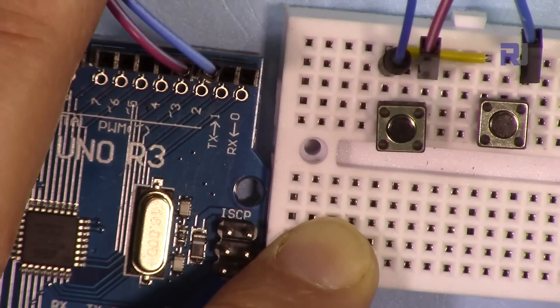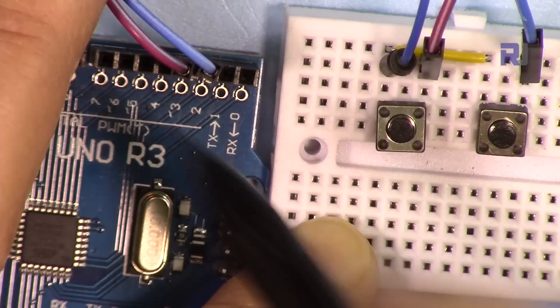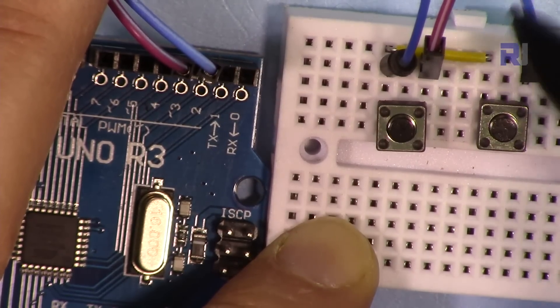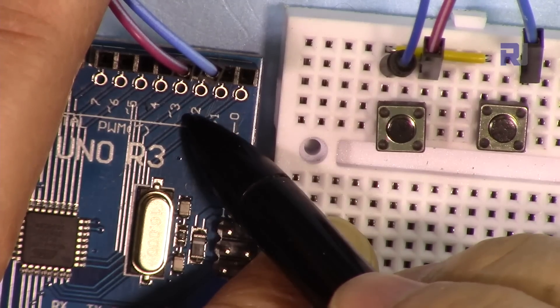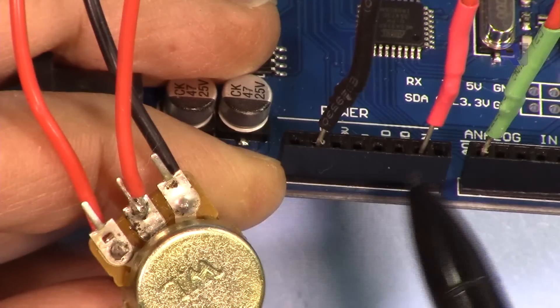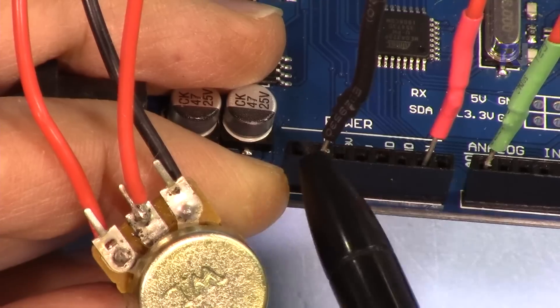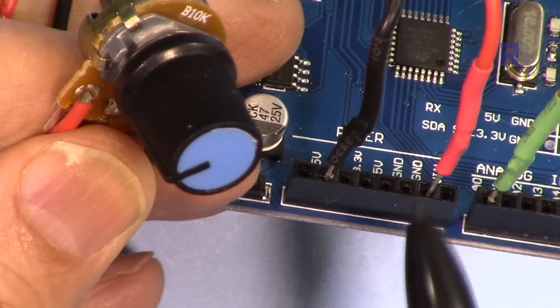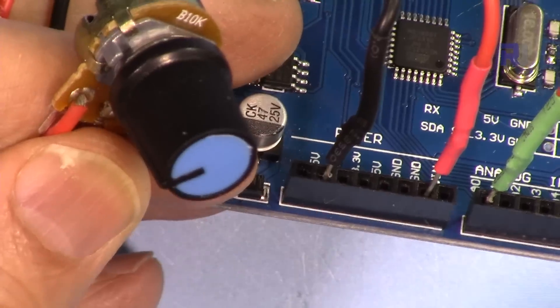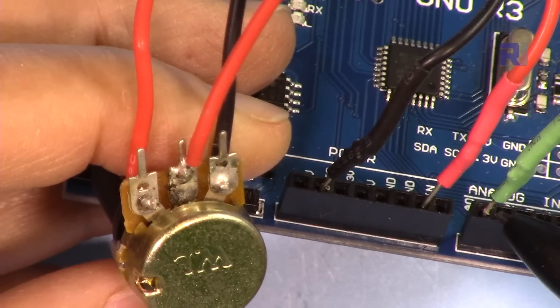The second push button is similarly connected: one pin to ground, the other to pin 2. So the two push buttons are connected to pin 2 and pin 3. For the potentiometer, one outer pin connects to 5V, the other outer pin to ground — if you swap these two, it reverses the direction of minimum and maximum. The middle pin (wiper) connects to analog pin 0.